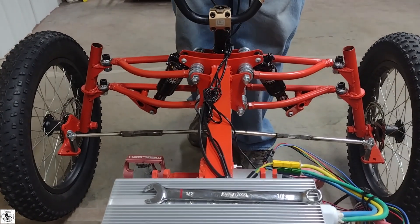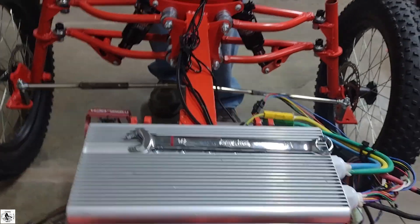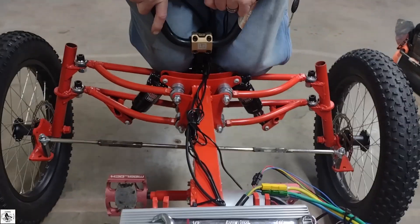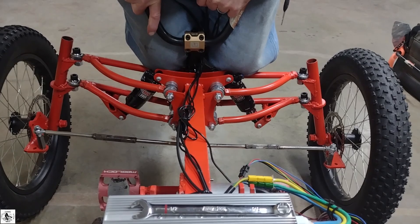Alright YouTube, we've realigned our tie rods and made them parallel to help with our bump steer. Go ahead Matt, let's see what we look like now. Hardly any deflection at all now, and he's bottomed out on the shock.